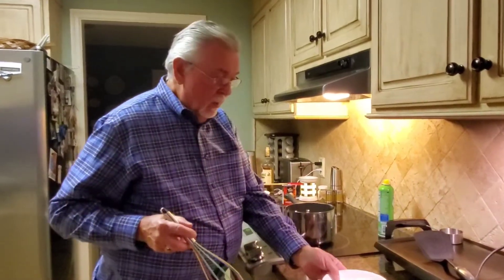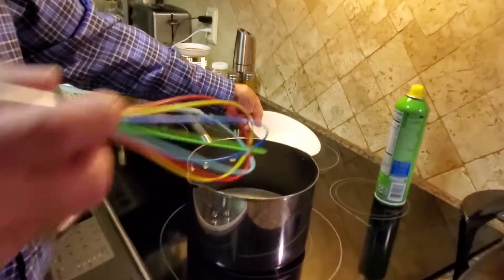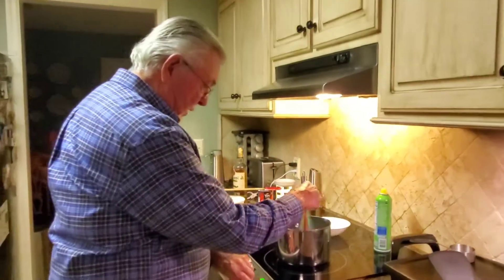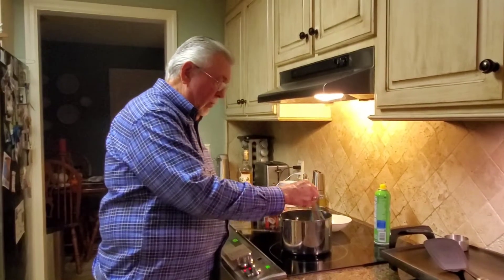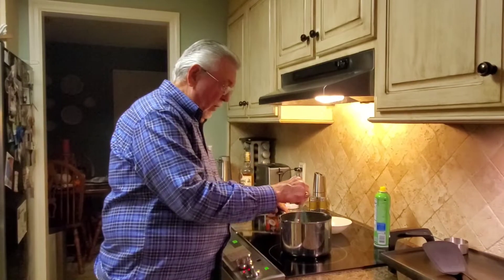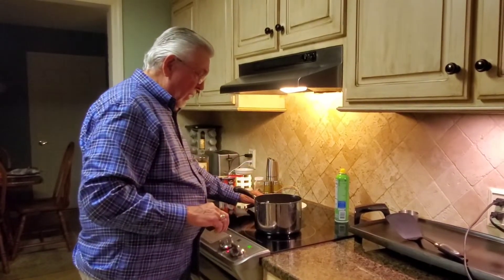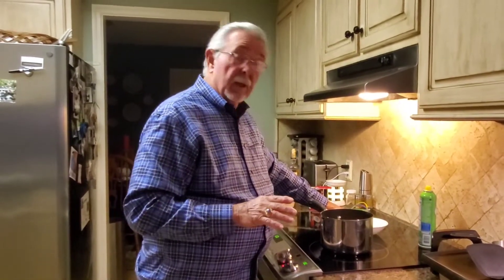To that can of milk we're going to add one cup of granulated sugar. Stir that up and put the heat on. This is an induction cooktop so it's not going to take long to get up to speed. We'll let this come to a boil, then cut the heat and let it simmer for about 20 minutes. It will thicken up as it goes.